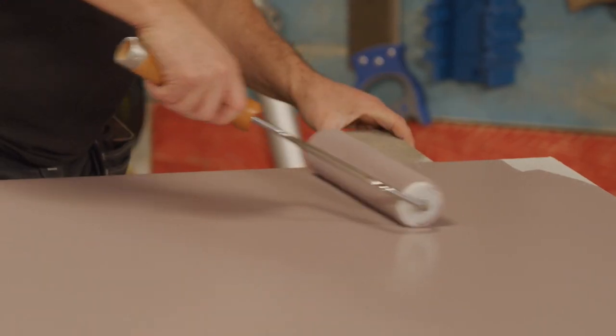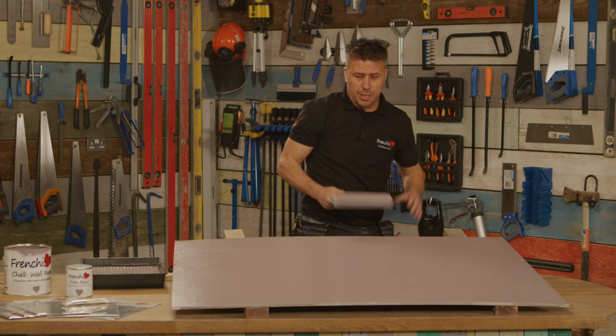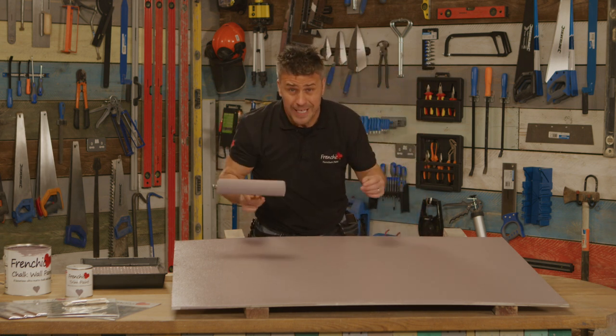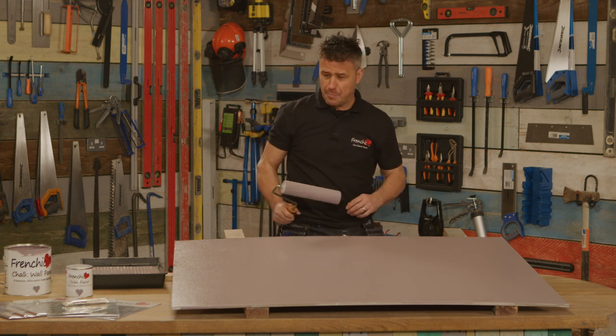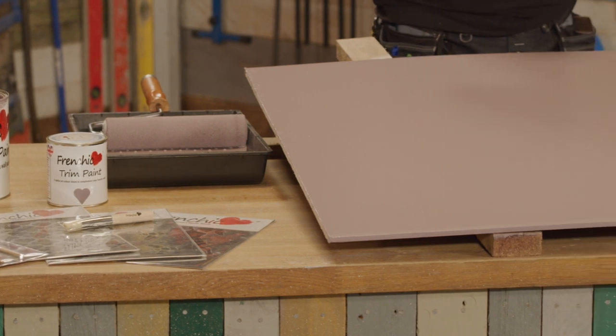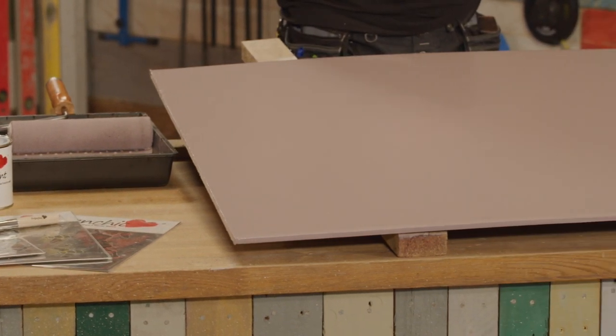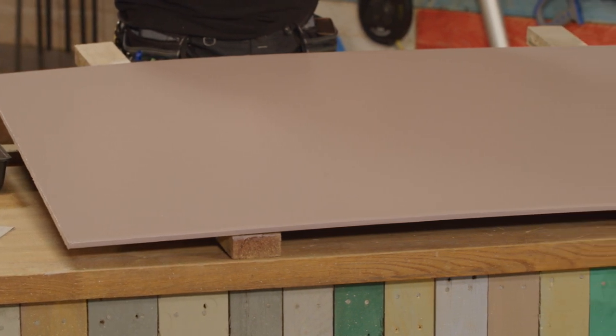Now it's finished. This paint is EN 71-3, which means it's even safe to paint children's toys. With French Cheeks chalk wall paint, not only is it washable, it's in fact scrubbable with a beautiful matte finish. And that's just one coat — you can see it's a fantastic finish. It certainly won't need a second coat. You can see why they hashtag it the best paint in the world.